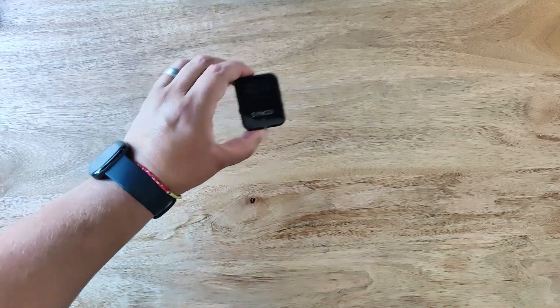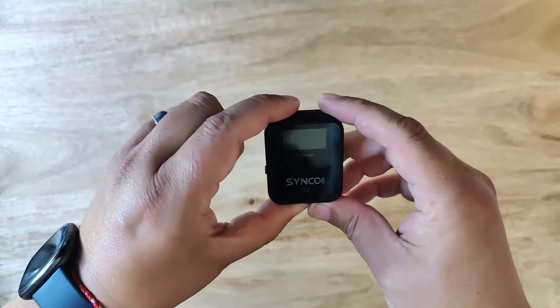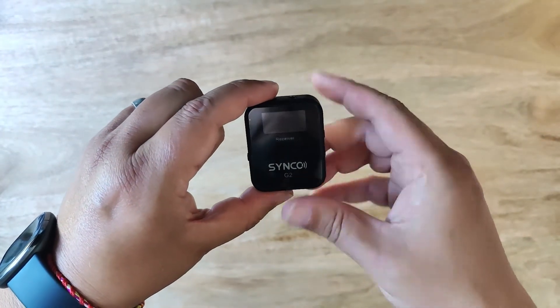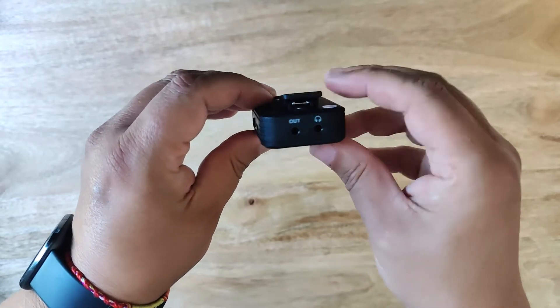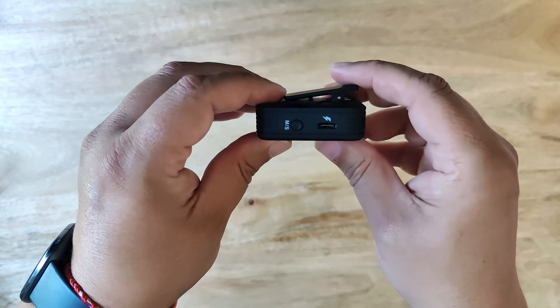Looking at the receiver it's pretty small, measuring in at around 2 inches by 1 and 5 eighths of an inch. On top we have a microphone out jack — if you have someone recording you they can hear the live output of the microphone. On the left hand side there is a USB-C charging connector along with an on/off mono stereo button.